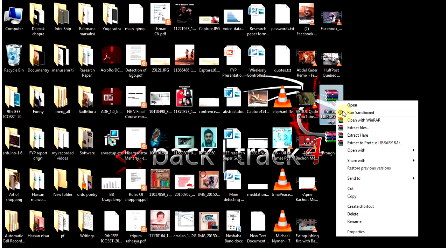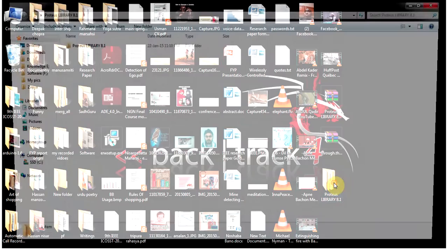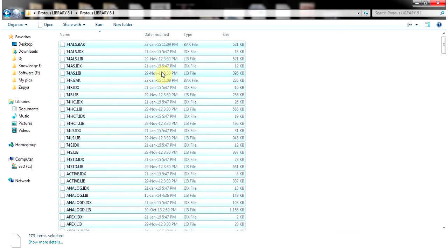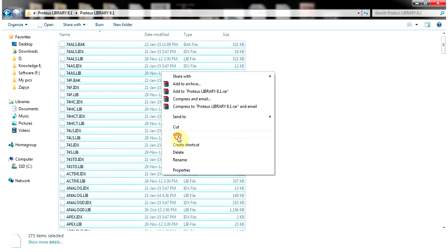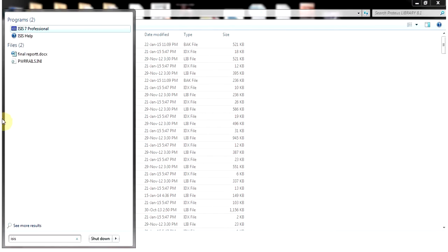After downloading, extract the zip file. Once extracted, open the folder. As you can see, there are files inside. All you have to do is select all of them using Ctrl+A and copy them using Ctrl+C.